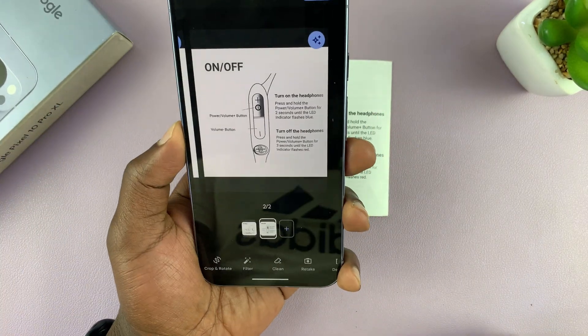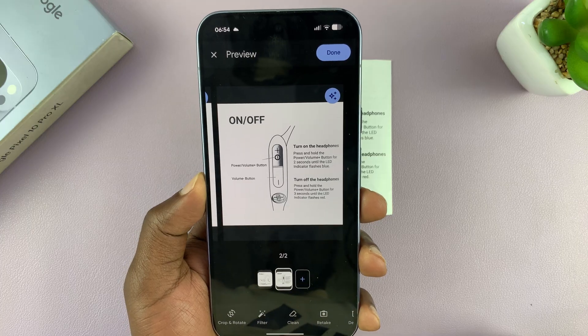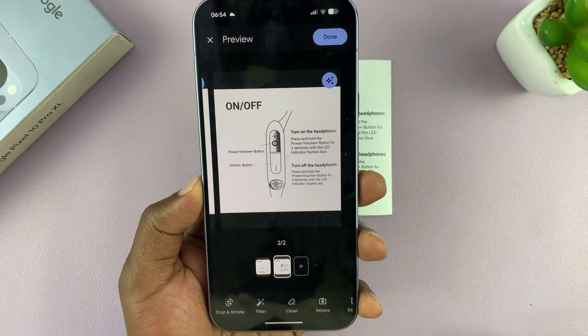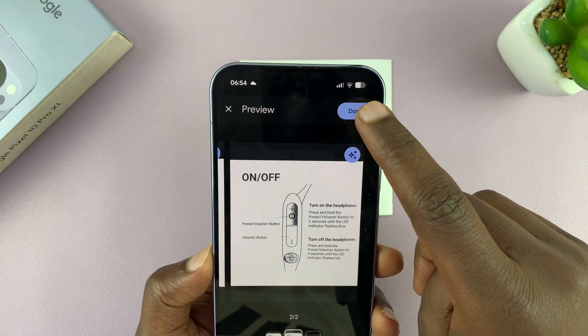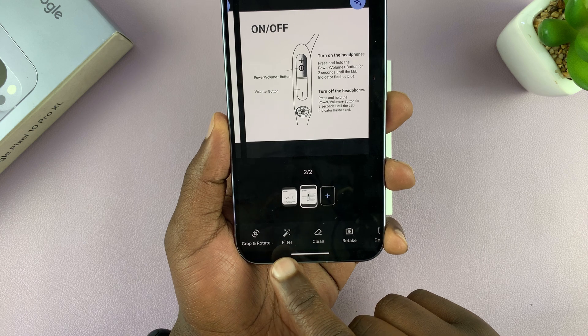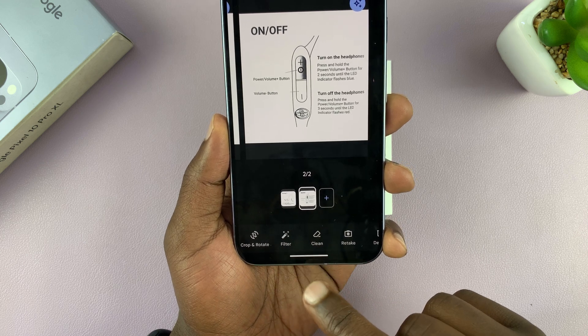I've already captured two pages. If you want to continue, just press the plus button and proceed, but if you're done, just tap on done in the top right corner. At the bottom you have options to crop and rotate, you can add some filters, and you can clean up a few things using Magic Eraser.